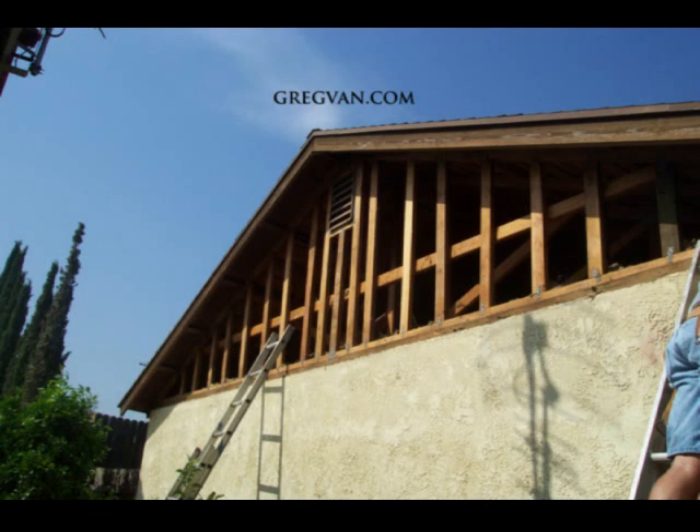I can't tell you how many times I come across something like this where they didn't nail a strong back on, and when you look down the siding wall — when you're standing at one end of the building looking down towards the other end, so the front of the house looking towards the back — it will look wavy and won't be very straight.